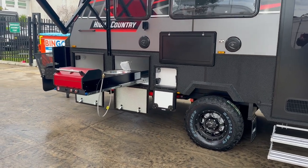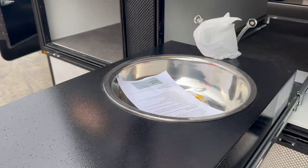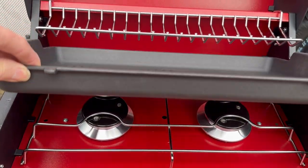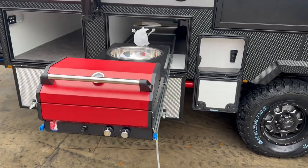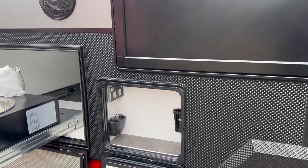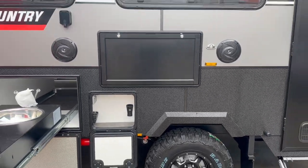This van comes standard with the Swift Alfresco kitchen, which features a sink with a flick mixer and a hooded barbecue with a hot plate. It also has gas burners underneath, so you can remove the hot plate and put a kettle on if you wish. There are external speakers, a picnic table, and an entertainment locker — if you want to watch TV outside, just click it onto the V-bracket, plug it in, and you're away.